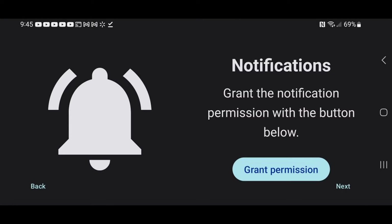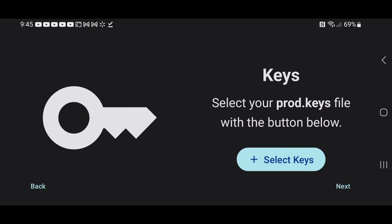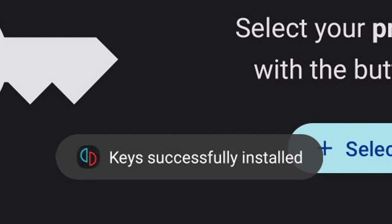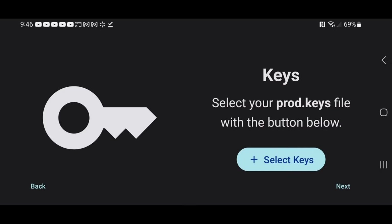Now you have to locate your product keys on your device. I cannot tell you where to download these keys from — just do a Google search and you should be able to find them. Once you have them downloaded, go ahead and select Keys, locate them on your phone, and they will be successfully installed.